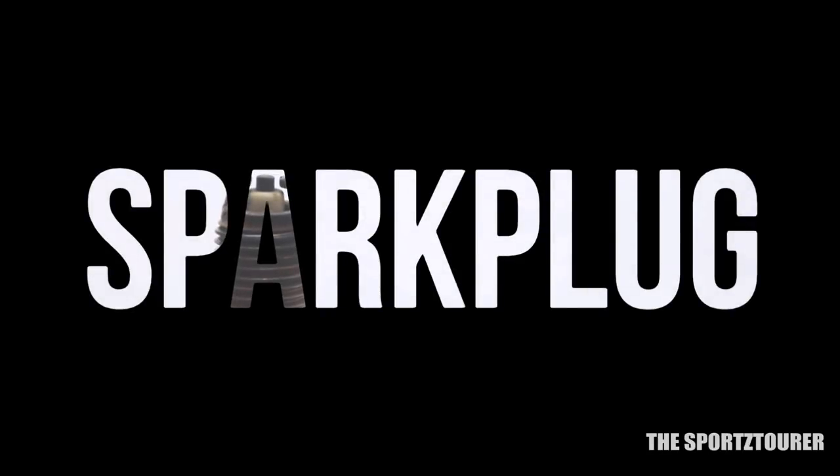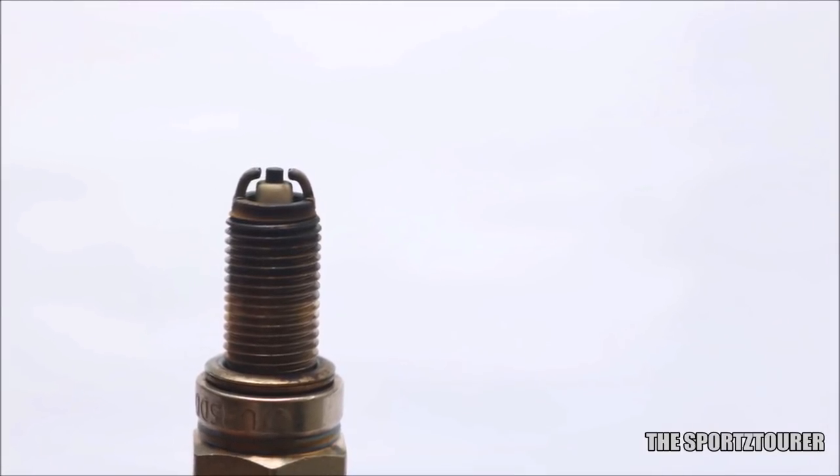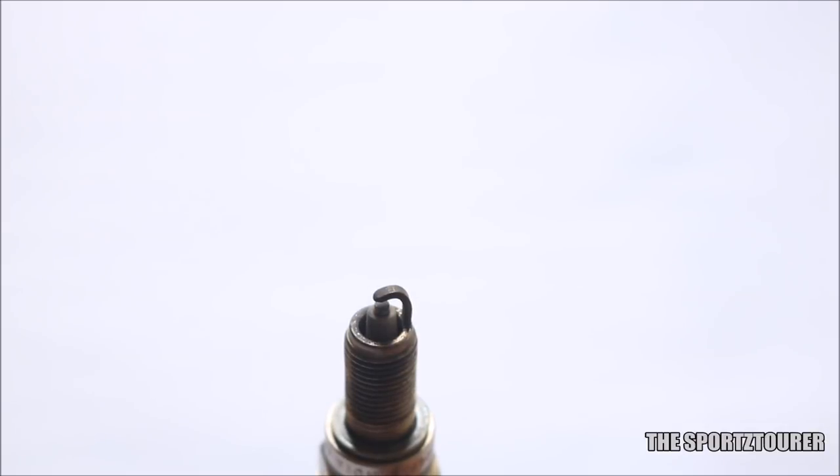Hello everyone. In this video I will be sharing my experience with the twin electrode spark plug which I am using on my RTR 200 for close to 10,000 km. A lot of questions were commented like: what difference does a twin electrode spark plug make, does it really make any difference in performance or fuel efficiency, and the most important one — will it cause any harm to the engine.